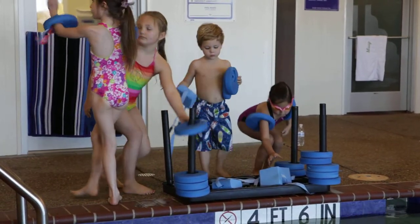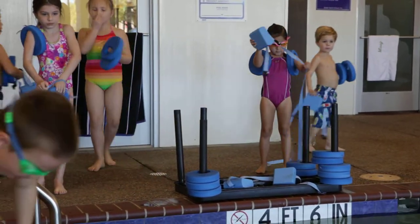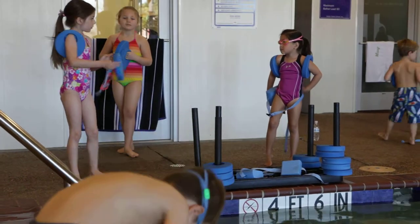Have a seat, buddy. Can you put those down and we'll just sit right here? Good job. What's your name? What's up, Sebastian? Sure.